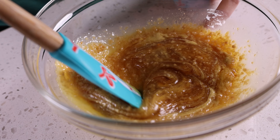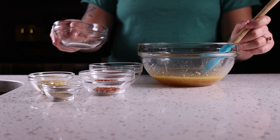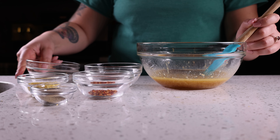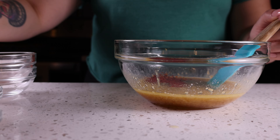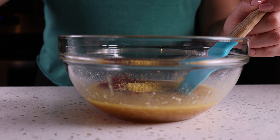After all those wet ingredients are in there, mix them up really well. Make sure there are no clumps sticking to the sides, and dump in all those dry ingredients. Do not forget the salt like we did — it's to taste, whatever you think. Don't over salt it, but definitely don't under salt it either.